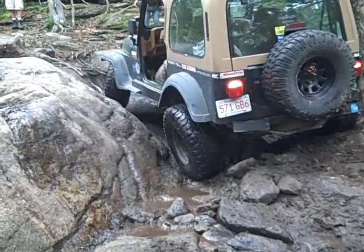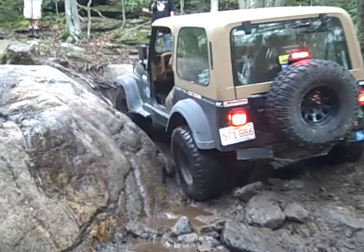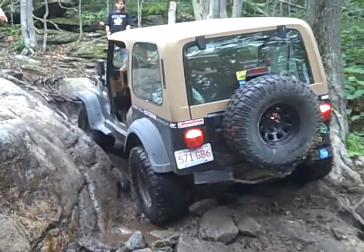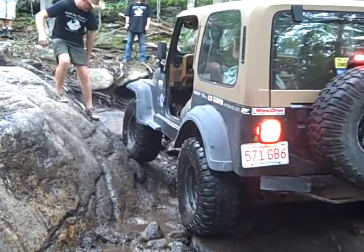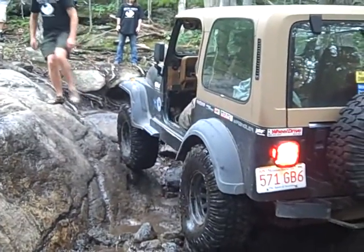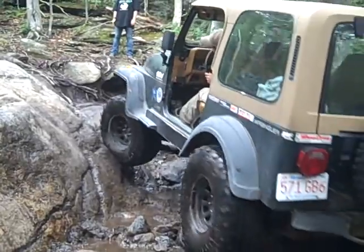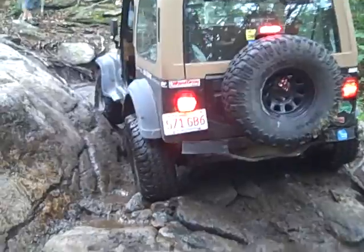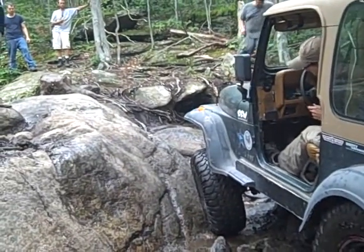Straighten the wheel out a little bit. You've got to put your tire up on this groove — see that one right here? Walk the tire right in that groove. All right, come close and turn into it.